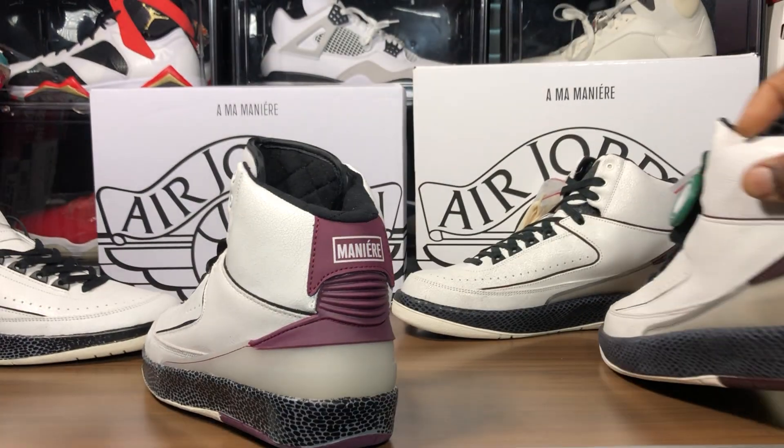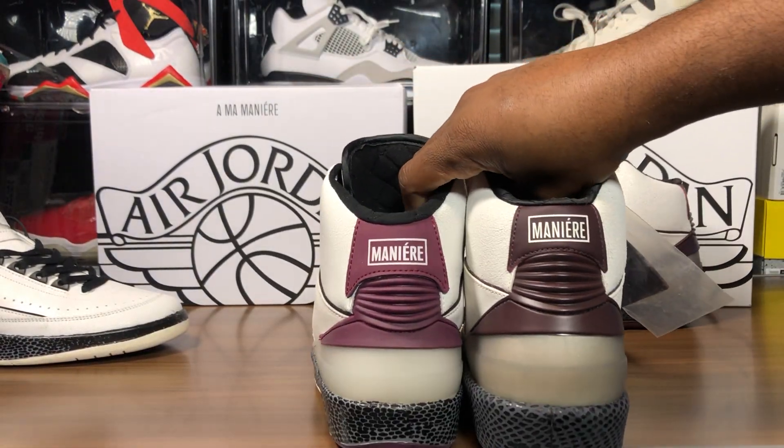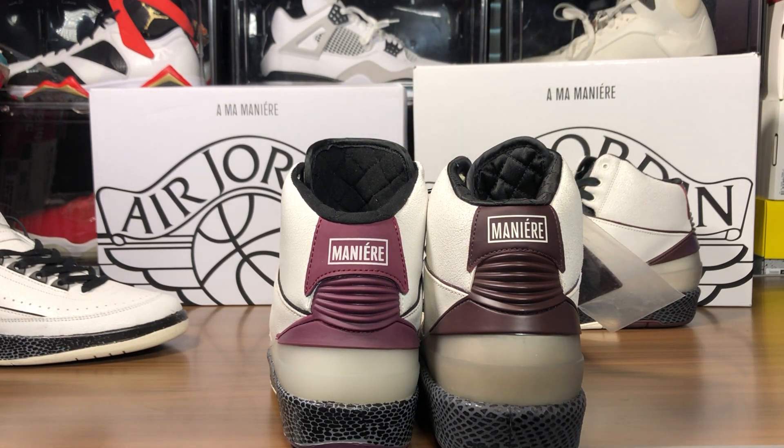This is from Stock X as well if you guys didn't see my review. Take a look at the back — just to recap, you can look at the quilted pattern in the back and the quality of this. This is absolutely insane. This is a waste of a video. I said I'm gonna go in on this shoe because I'm mad.